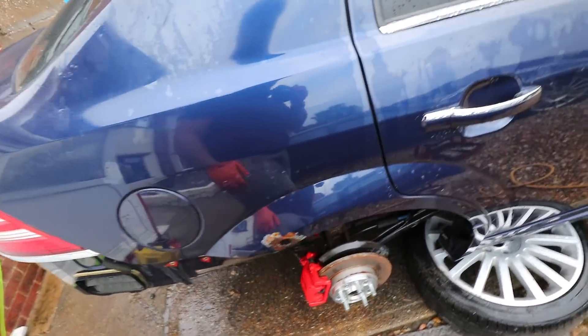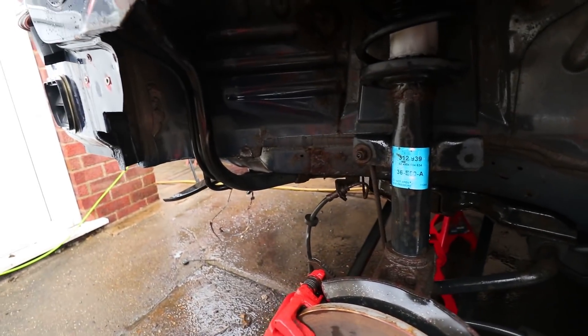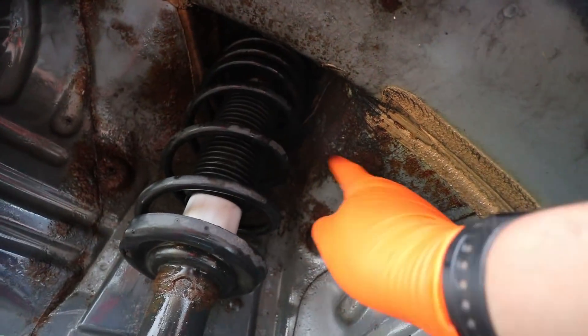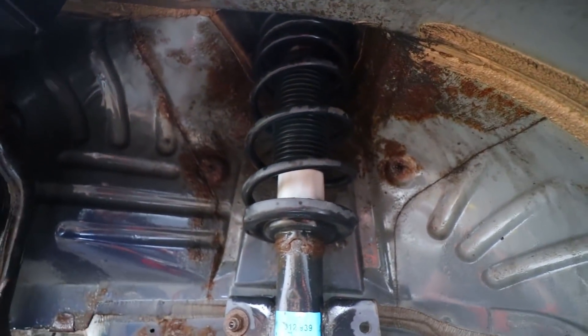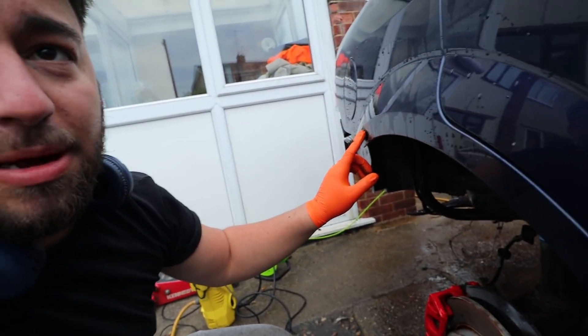I've given the area a quick clean to make it a better place to work. Getting all that mud off actually reveals a little bit more rust, especially in the wheel well up here. I'm debating whether to tackle that as well whilst I'm in here - some of it's getting quite bad, but it would probably mean taking the strut out. This 20-minute job of tackling this little bubble of rust on the arch is starting to tumble into like a full restoration. Let me know down in the comments what you guys think I should do.